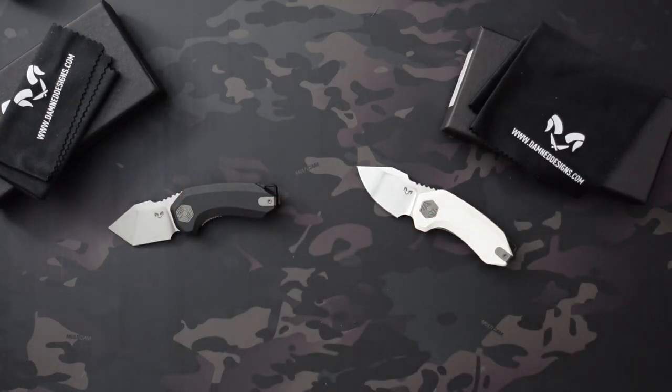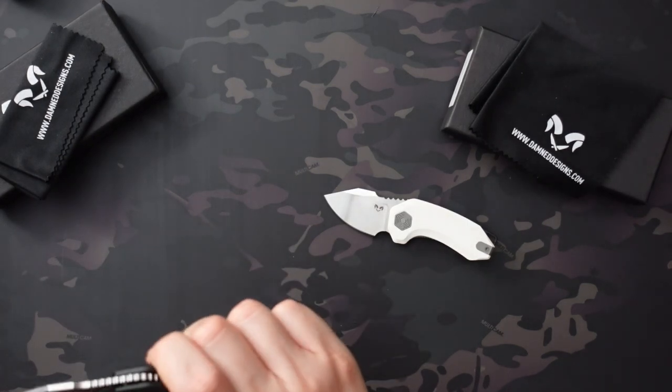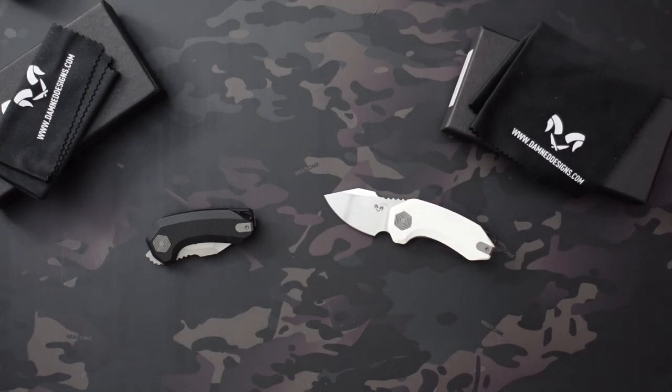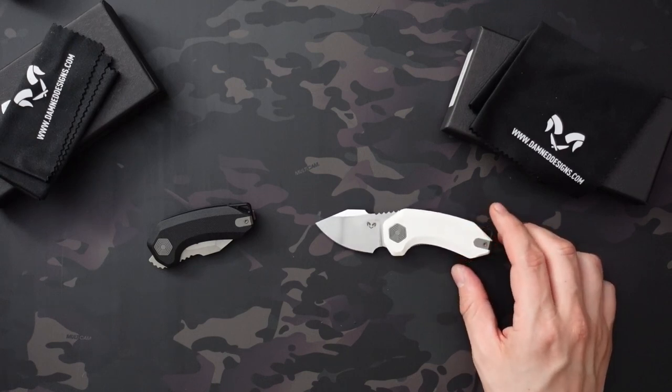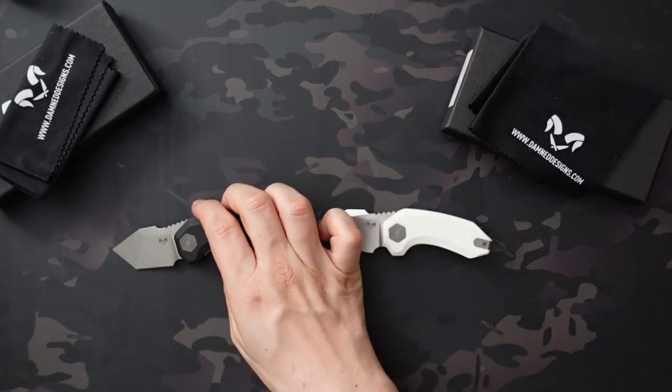I'm super happy with both these knives, especially at $45. The mid-size G10 versions I ordered range from about $60 to $75. Depending on how those go, I'll probably order a titanium version with S35VN steel at some point. Their higher-tier premium material knives get a little pricier but are still really reasonable — I think around $160 to $175 for titanium, which I think is great value.